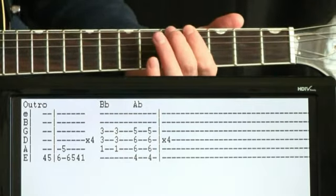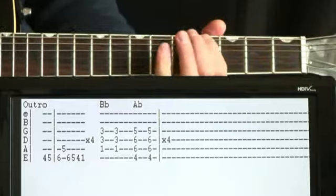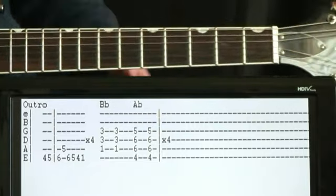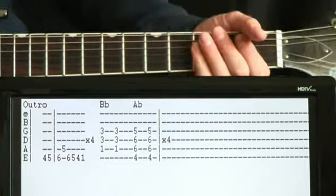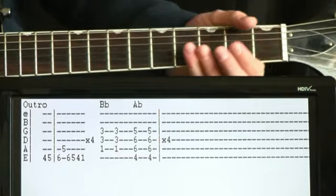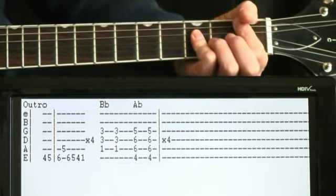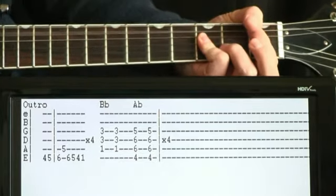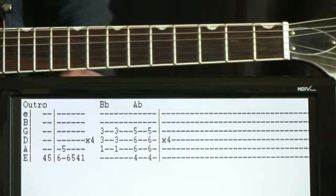Just drown it in fuzz and do that about four times. Then the guitar at the very end essentially just gets to what the keyboard is doing and starts playing two chords per measure, a couple strums — the B flat to A flat. So that's how the guitar part does the very end.